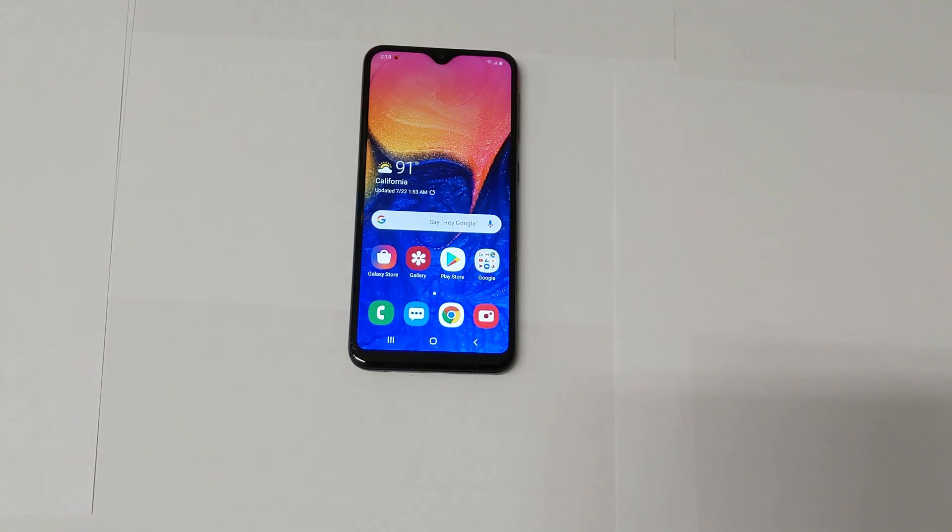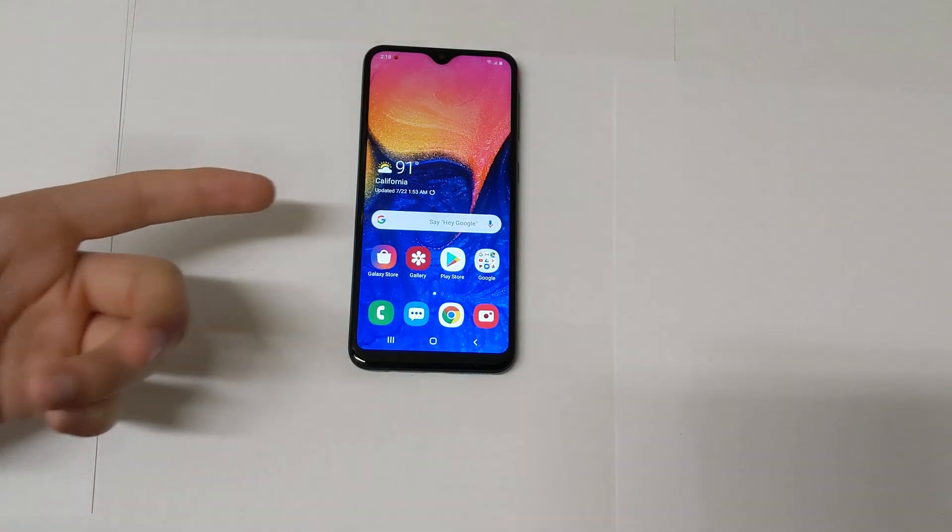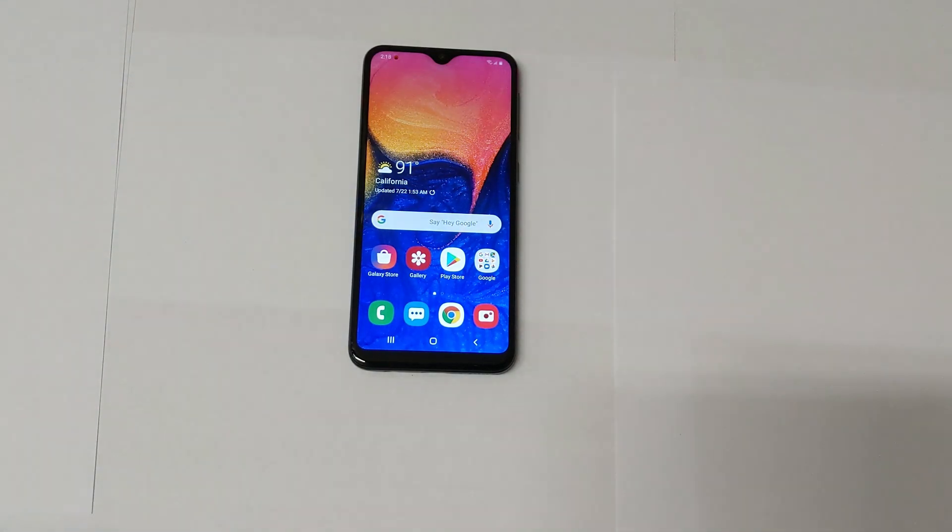I want to end it here — thank you all so much for watching. If you enjoyed it and found it useful, leave a thumbs up and subscribe to the channel. I will be doing a comparison between this phone and other Samsung phones, and also rounding up the full review, so subscribe and stay tuned for that.